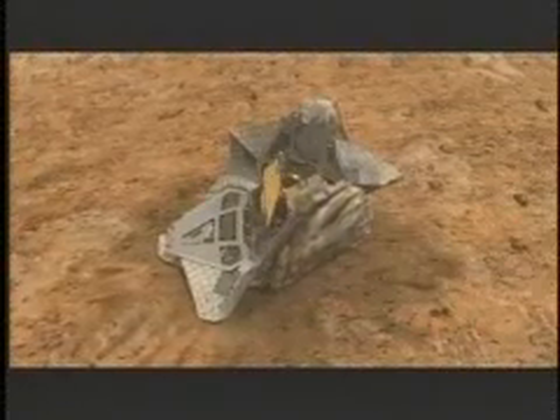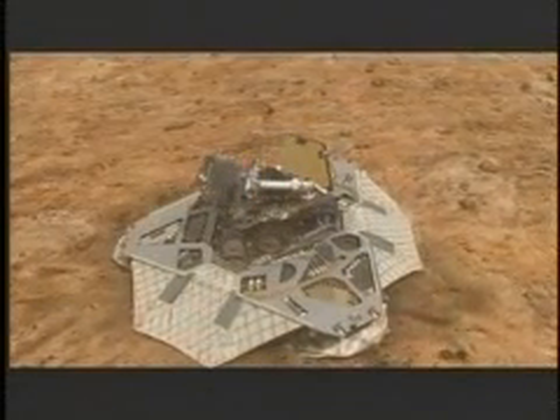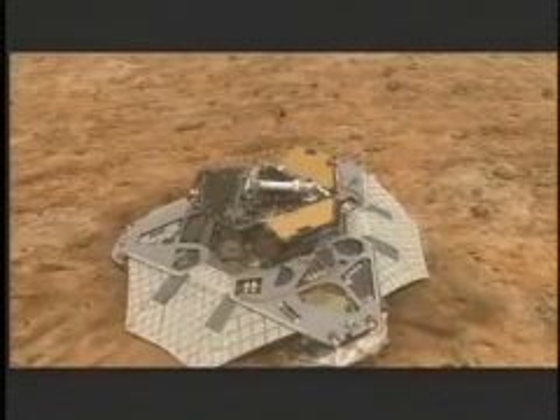If the airbags don't retract, we could potentially catch the lander when we try to deploy it. If the lander petals don't open, the rover itself is trapped inside the lander and can't deploy its solar panels. If the solar panels don't deploy, we don't have any power to charge our batteries, which is our only source of power on the surface. So if any one of these doesn't happen, it's a bad day on Mars.